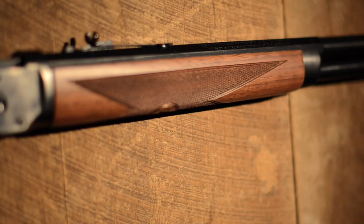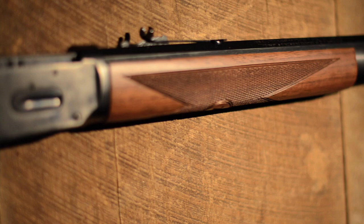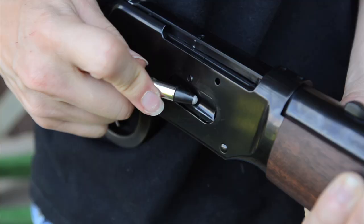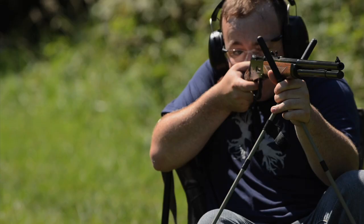Winchester lever guns are credited with being the guns that won the West. The Winchester Model 1894 is one of the most iconic and recognized guns in American history. The Model 94 has been the most popular sporting rifle ever, with more than 7 million Model 94s produced and sold. The Model 94 was designed by John Browning to handle new cartridges, and as with all of Browning's designs, the Model 94 is very simple and reliable.